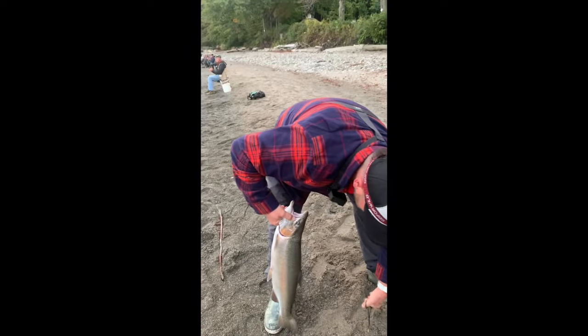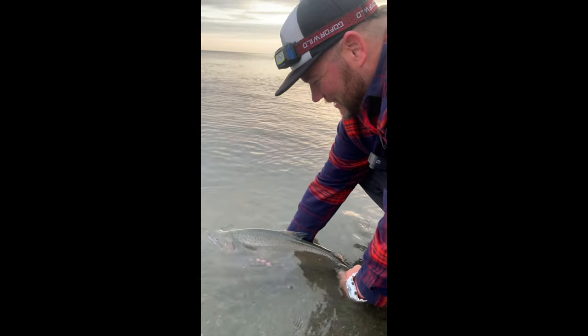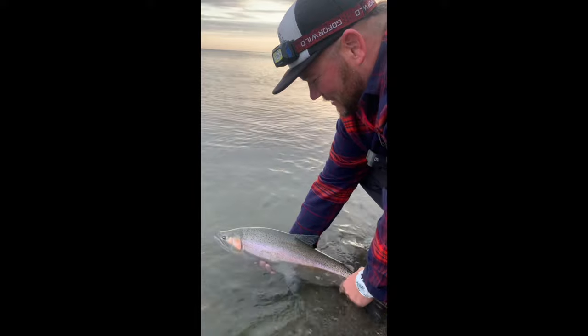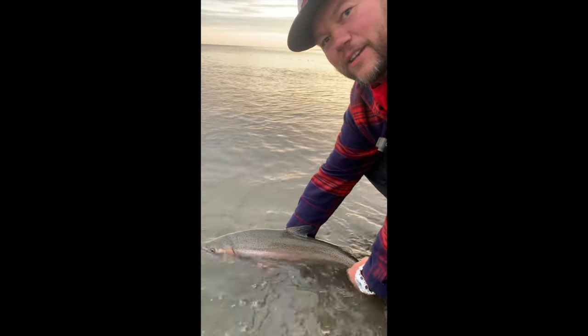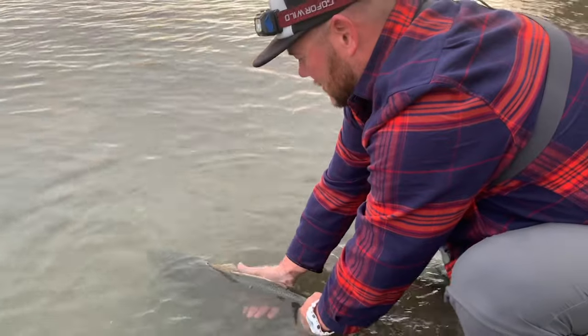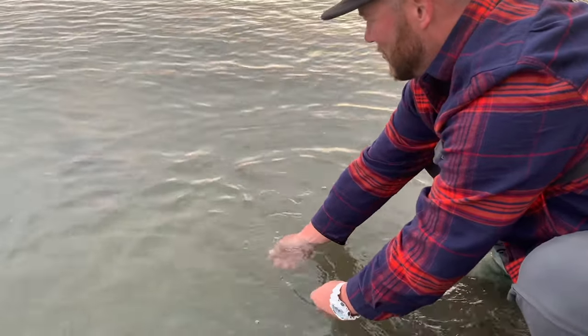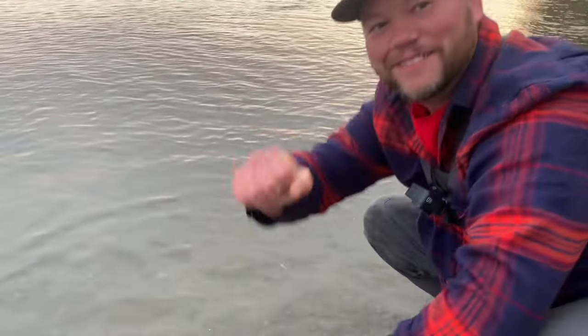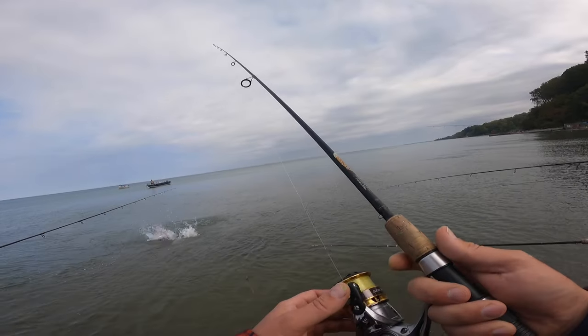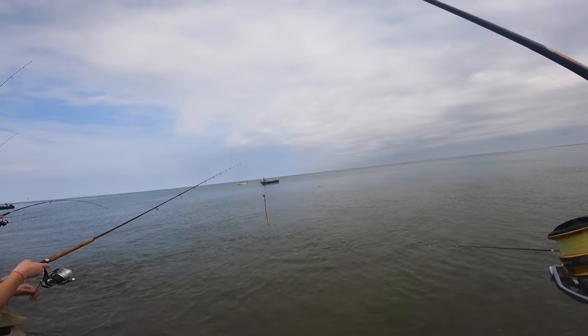Beautiful! Let it go back. Thank you so much, my hands are pretty now. 27? No, 28 — 28 inches. It's getting a drink. Come on sweetie. There she goes boys, there she goes! Man, how about that! Yeah buddy, you got a nice one right there. He's way left now.